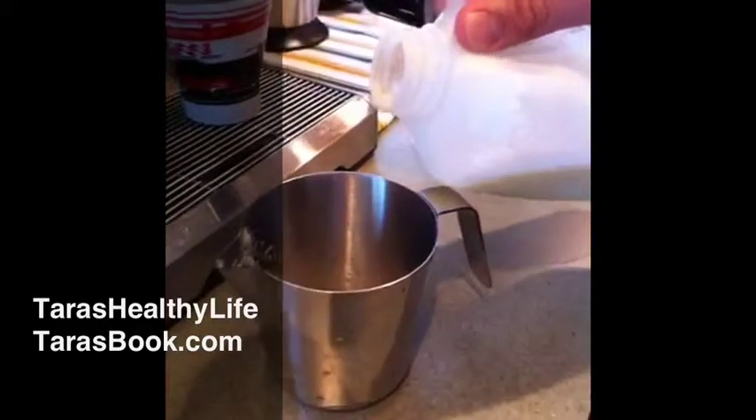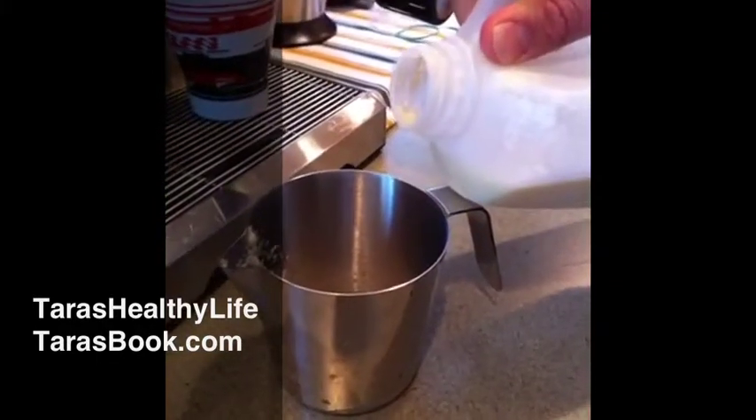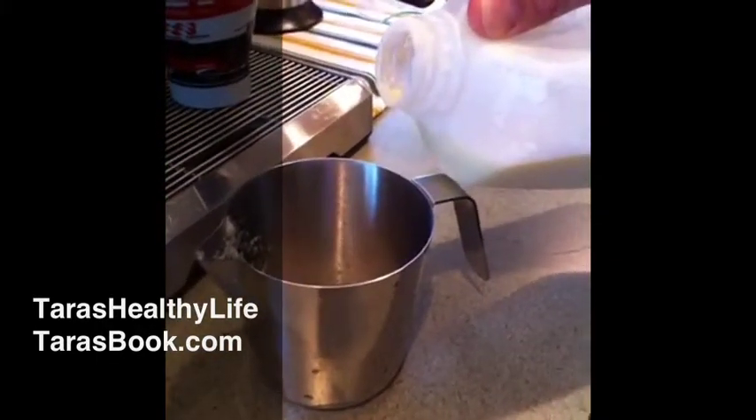Hello friends, this is Tara with Tara's Healthy Life with a special guest today. My husband is showing you a few of his secret ingredients for a fantabulous homemade mocha.